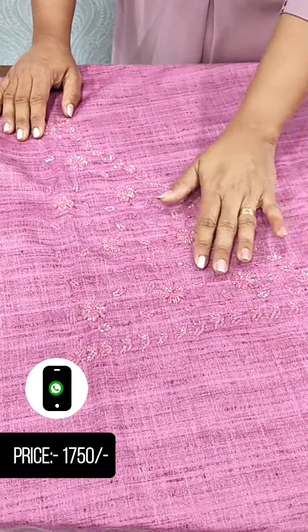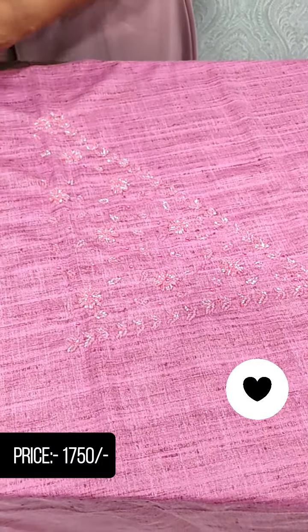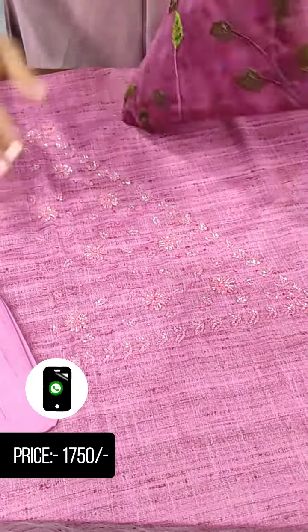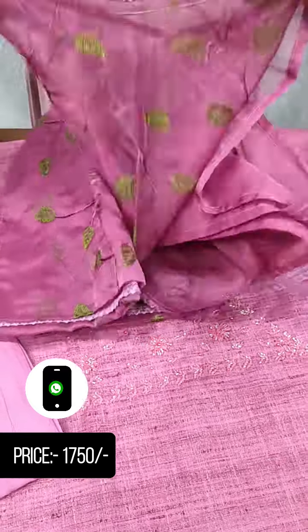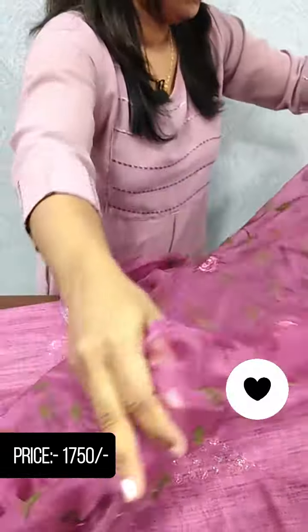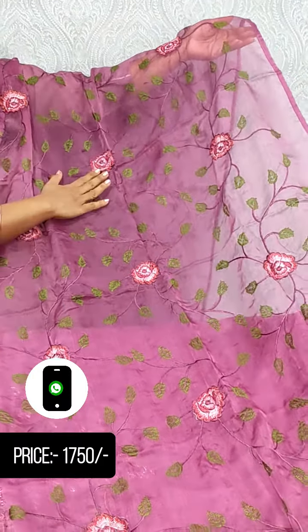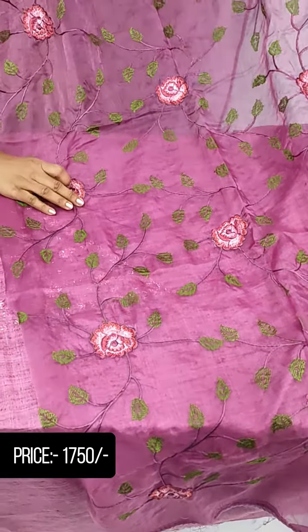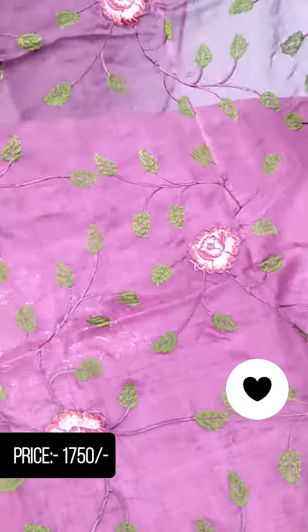There are red and pink beads, and we put the same color at the bottom of the top. The full light is in the orange pink shade, a white pink shade, and a green shade. There is also a full embroidery item.